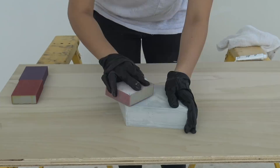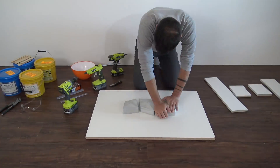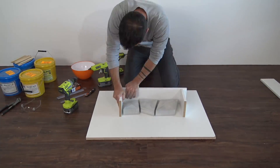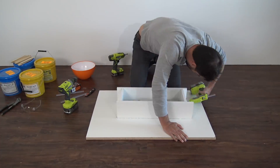Once the Bondo had dried we sanded the whole thing nice and smooth. Now that we have the three finished pieces all nice and smooth we're ready to start making the silicone molds. We hot glued the prints down to a piece of melamine and then used other pieces of melamine to make a perimeter around it.